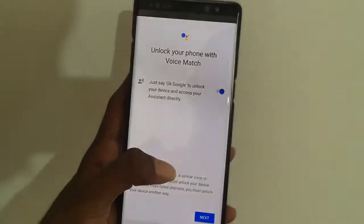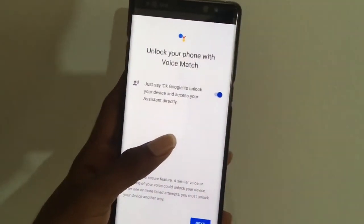Also, don't forget to enable the 'Unlock your phone with Voice Match' function.